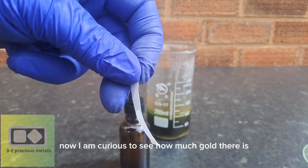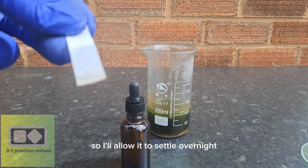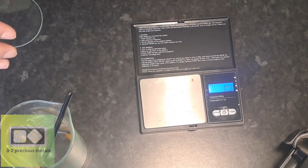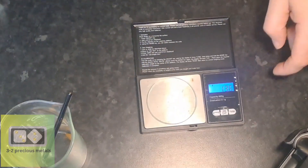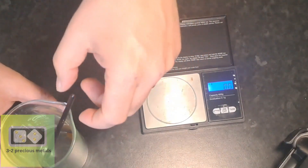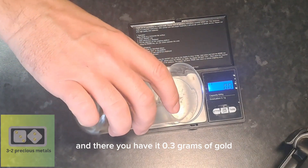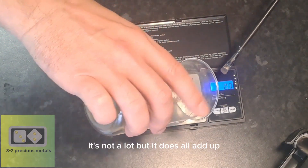Now I am curious to see how much gold there is, so I'll allow it to settle overnight. In the morning, I'll give it a rinse, dry it off, and throw it on a scale. And there you have it — 0.3 grams of gold. It's not a lot, but it does all add up.